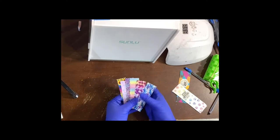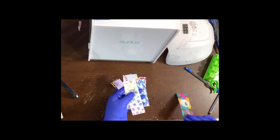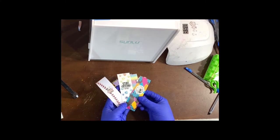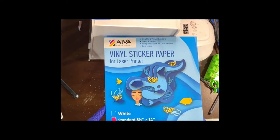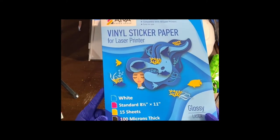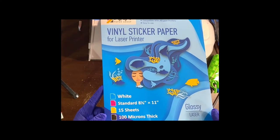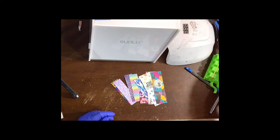Everything will be linked in the description below, including some discount codes. These are from my digital files on Etsy — I have over 170 listings available. I'll link the ones I use in this video, but you should go check them out. This is my favorite printable vinyl. I do have a laser printer; they do offer inkjet vinyl, it's just in a green package instead of blue.